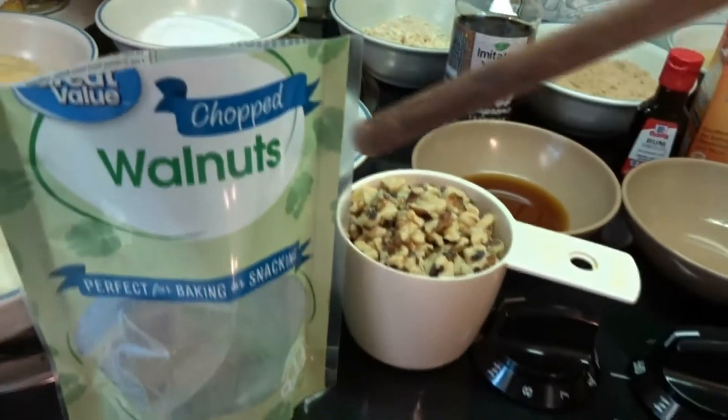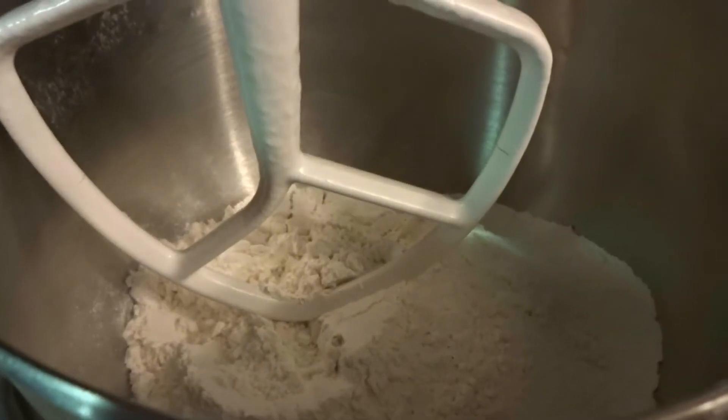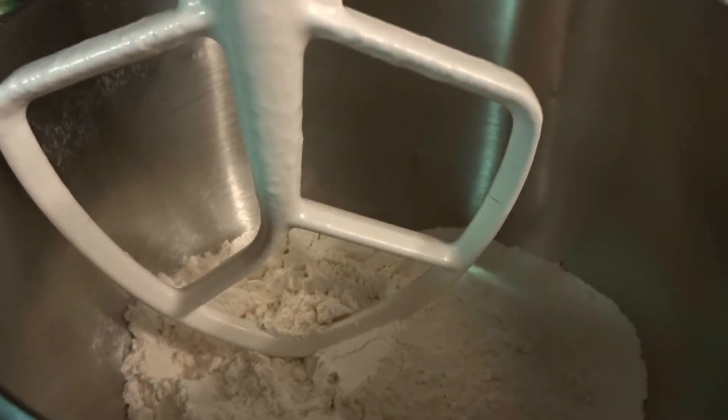Now I'm putting 1 cup of chopped walnuts in my cake — you don't have to, that's optional. I have all my dry ingredients in my mixing bowl and I'm gonna start incorporating my wet ingredients.